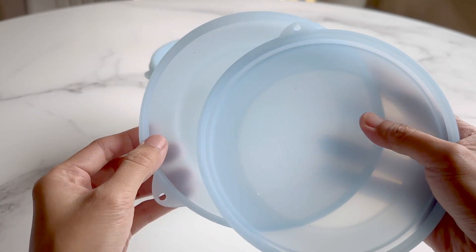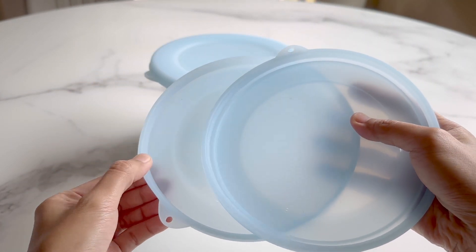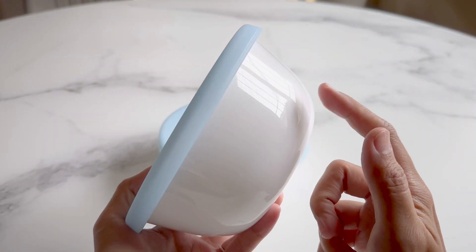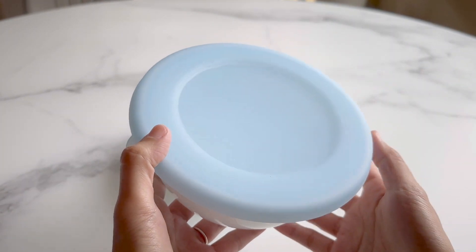On the left, this lid is designed for the 18-ounce Corel Vitrelle bowls. On the right, this lid is designed for 28-ounce bowls. Be sure to get the correct one, as they do fit differently.